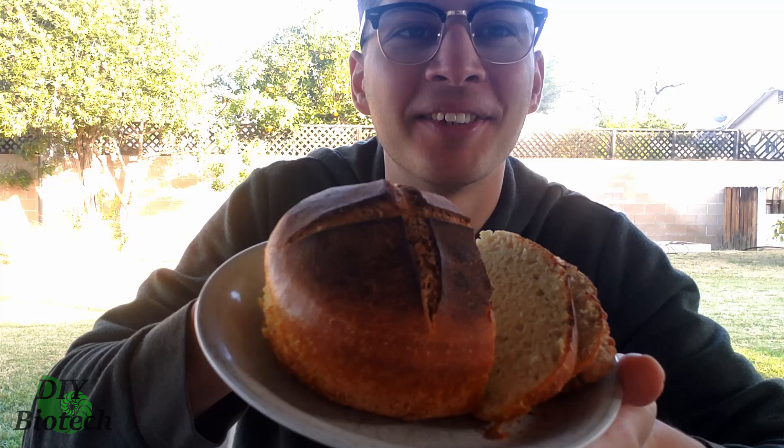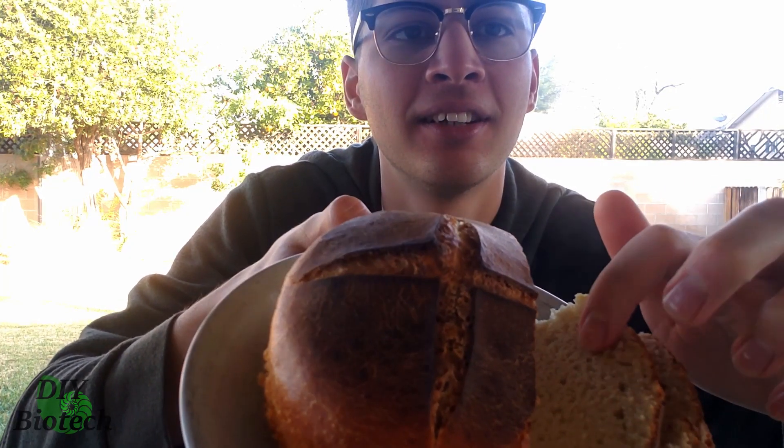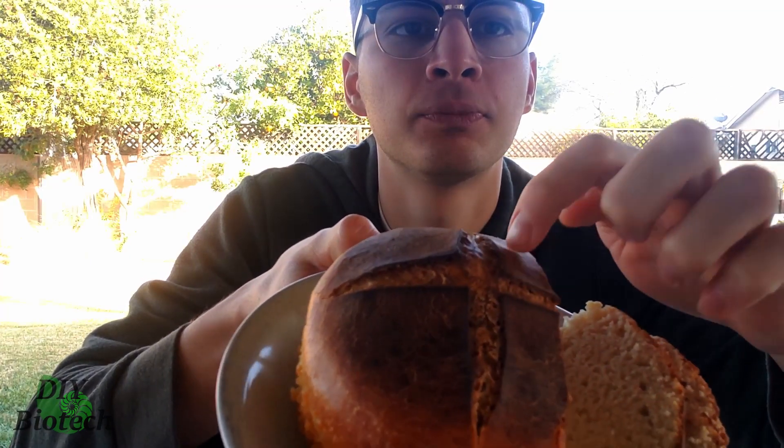Let's pass it off to past me to tell us how it tastes. I am so incredibly happy with how this turned out — I'm actually a little surprised. You can see the bread is pretty spongy and the top is pretty crusty. It smells actually a little bit like honey, and it smells funky, but not in the way that a sourdough does. I actually forgot to put salt in the dough, so it's probably not going to taste super great, but I'm going to give it a bite.